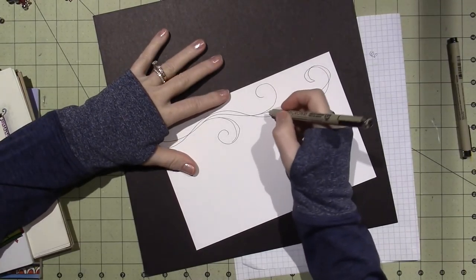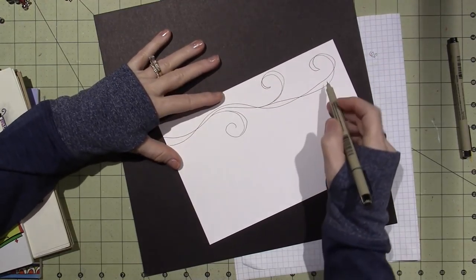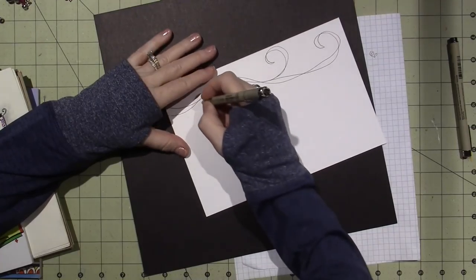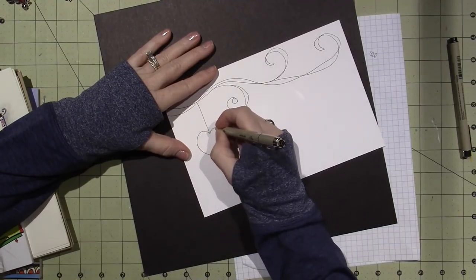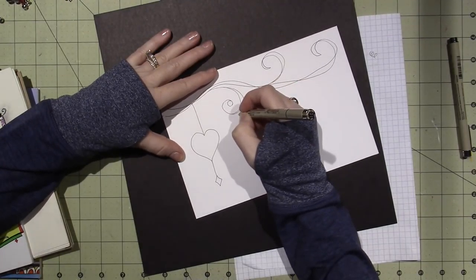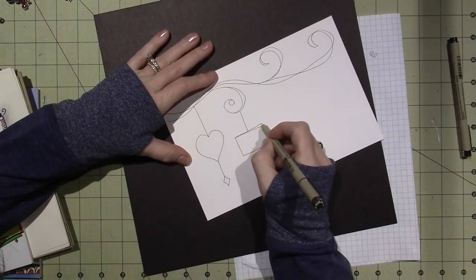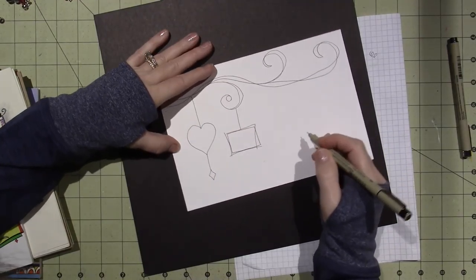Joanne always says you want to definitely overlap, because that creates the little spaces for you to create your Zentangle inside. You can make circles too. So we're going to start with a heart over here, continue down, and put a package right here. You want to create other lines too — it might look like that. I'm not crazy about that, but don't be afraid.